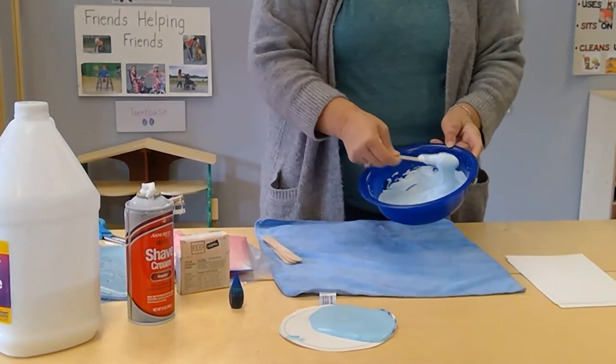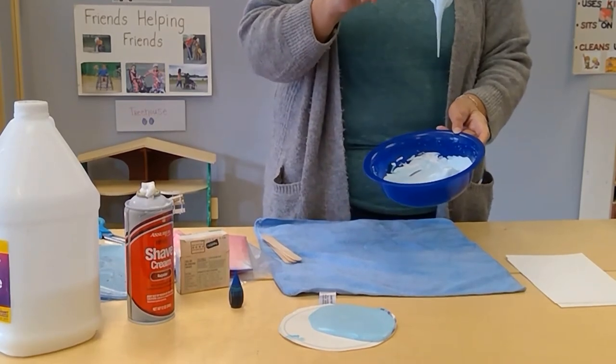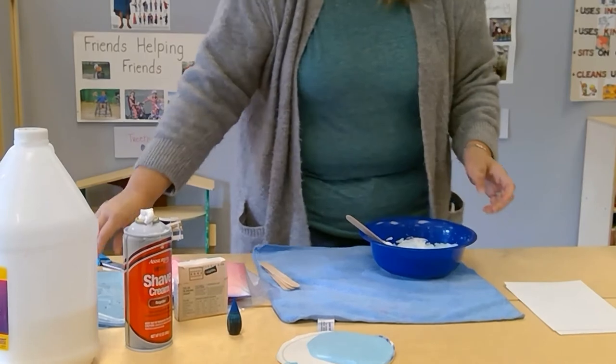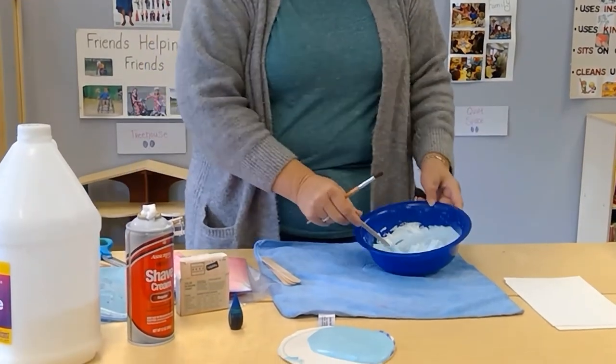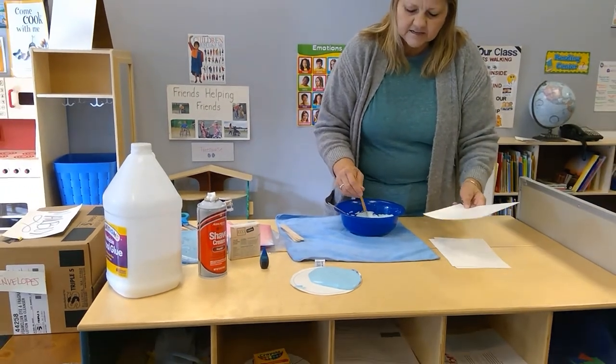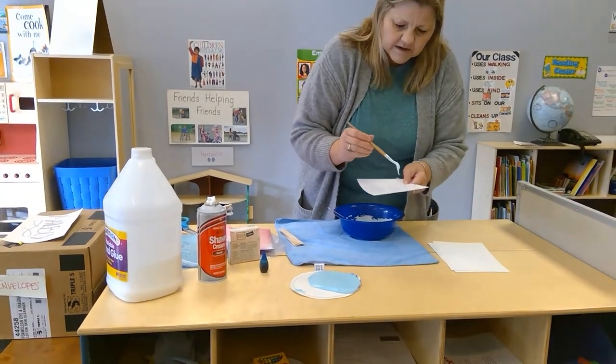See how it's puffy, kind of like the shaving cream still, but see how it's stiffer than the shaving cream was? It'll stay puffy. Then you can take a spatula or a paintbrush and you're ready to paint — it's that easy.